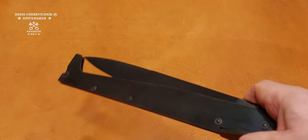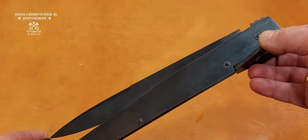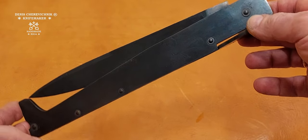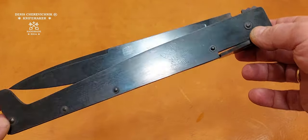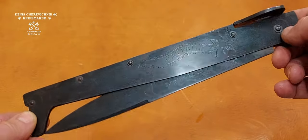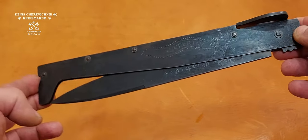Let's take a closer look at this beautiful knife. As this is low alloy carbon steel, I blued it just to prevent possible rust. And it looks much better with this deep black.